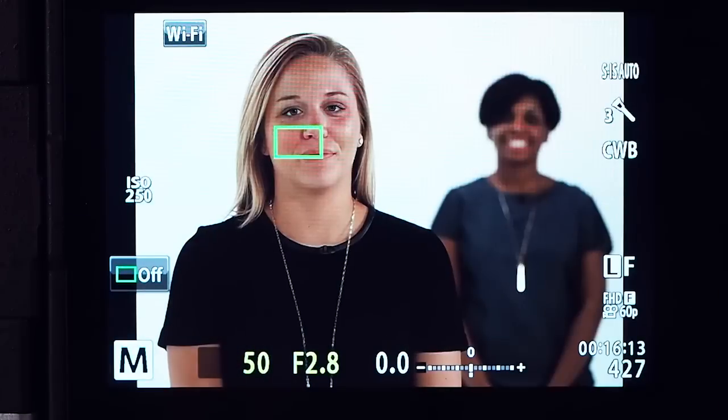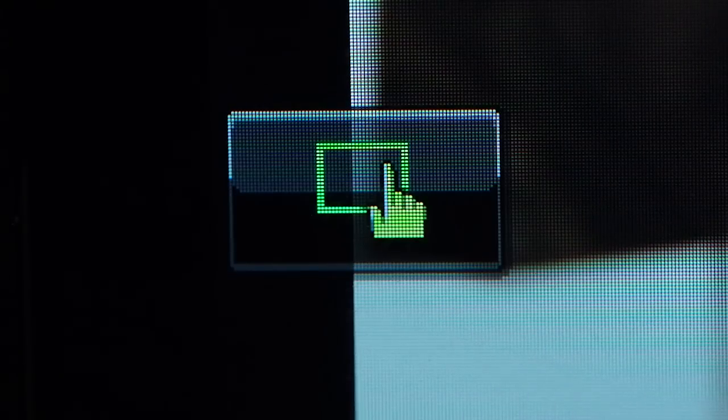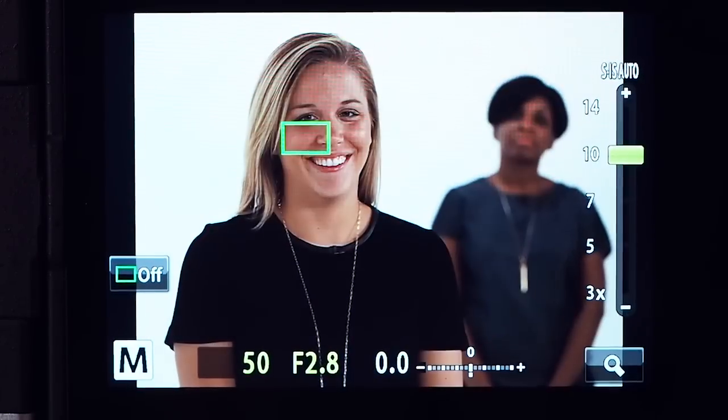Before we go, we've got one more option you might like: the ability to use the rear touch screen monitor to focus and shoot rather than using the shutter release button. Tap the touch autofocus icon to cycle through the settings. One icon signifies that when you tap the screen, the camera will instantly focus on that location and release the shutter immediately. Another icon allows you to tap the screen to focus only — you can use the screen to choose the position and size of the focus frame, with the final shot taken by pressing the shutter button.